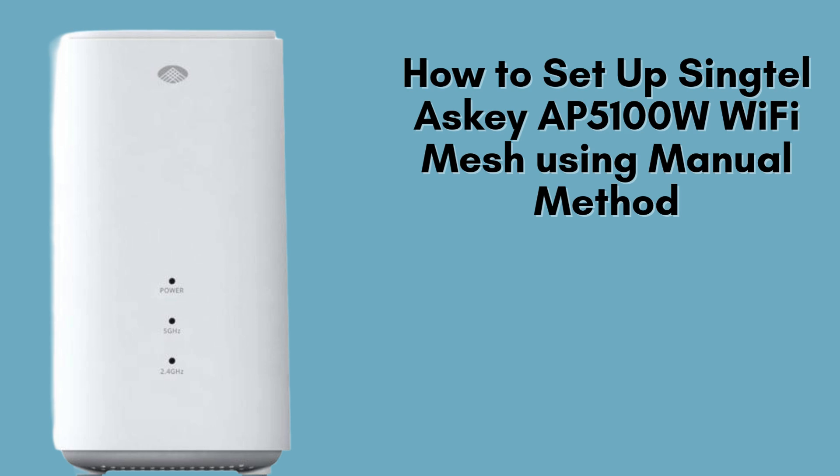Whether you're streaming, gaming, or working, this guide will help you get connected quickly. Let's begin.